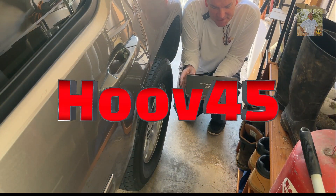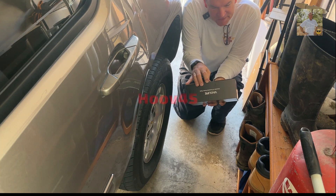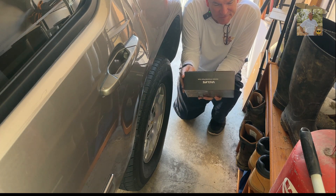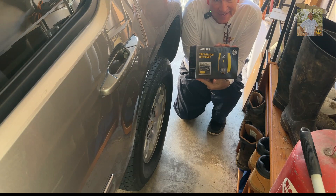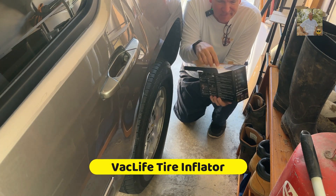Hey everybody, I'm here in my garage checking my tire pressure. I got a new tire inflator — this is from Vac Life. We just got this, and this is the first time to open up the box.